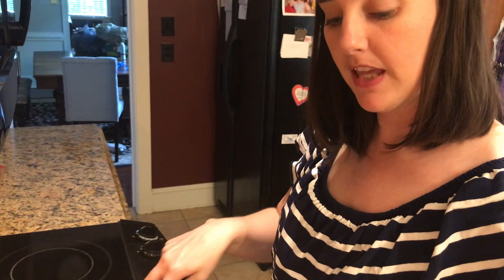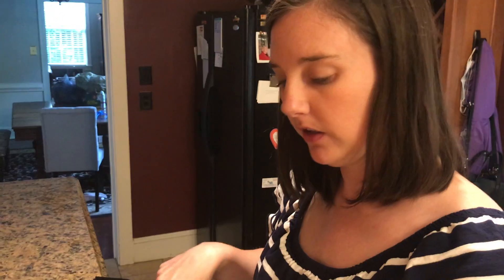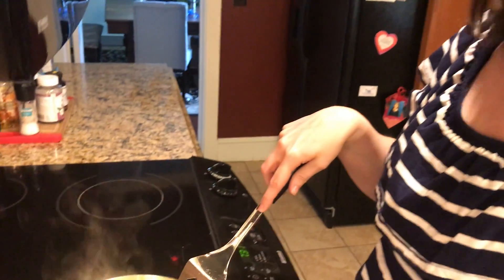Step six, gently move eggs while they cook. Step seven, always watch when you're cooking. Oh, that's a great tip.